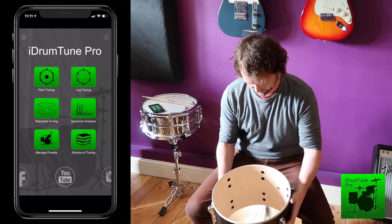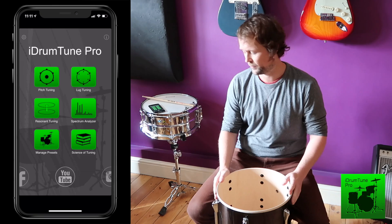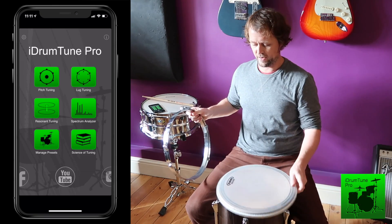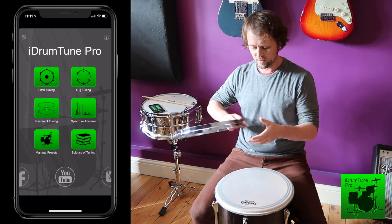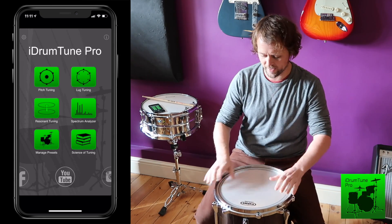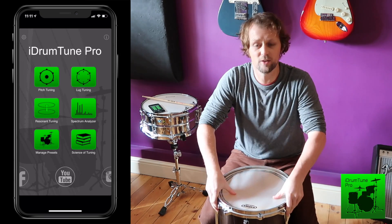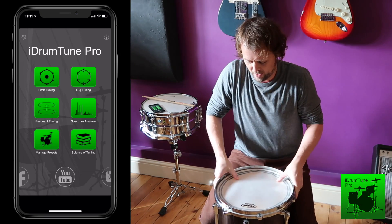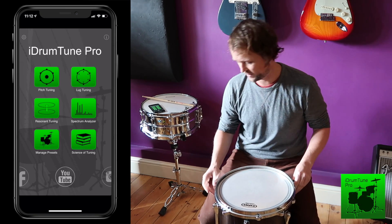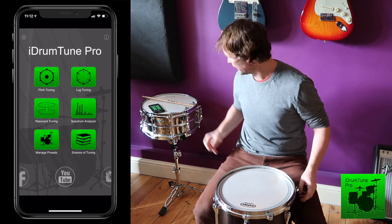Let's turn it over and do the same with the batter head. Again, put the batter head on, put the rim on, lining it up. It's a brand new head so you might want to stretch the drum head a little bit, because we know that brand new heads stretch a little in the first few days of being used.